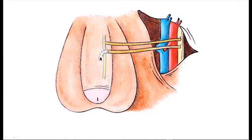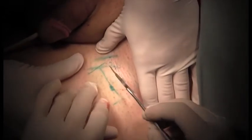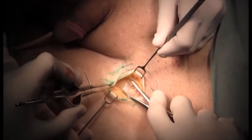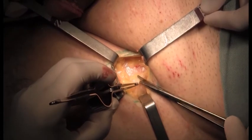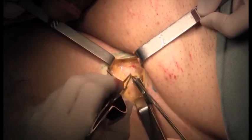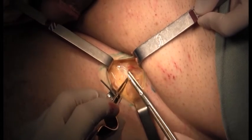And the other nerve extremity is introduced inside the corpus cavernosum to neurotize it. The surgery begins with an incision in the inguinal area. Then, with blunt dissectors, we dissect the subcutaneous tissue and reach the fascia lata. We then open the fascia lata to reach the femoral nerve.